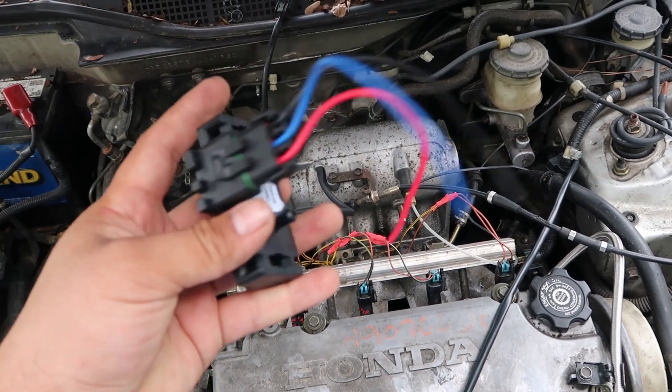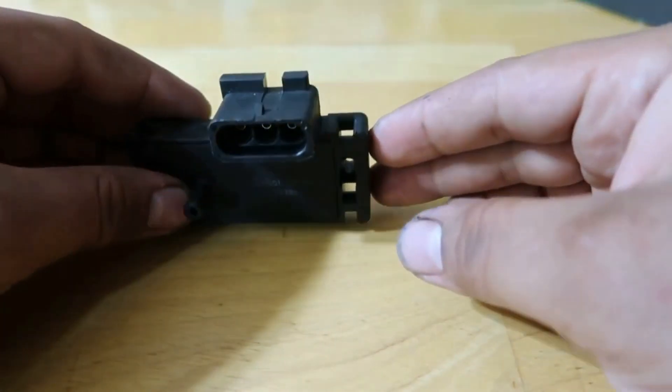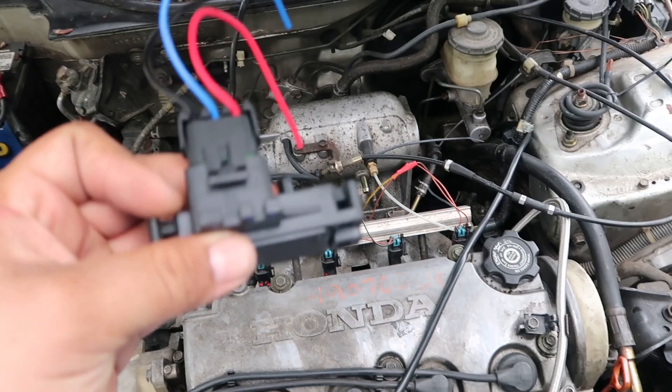I also have another video showing the differences between an authentic GM 3-bar and a replica or fake GM 3-bar. So if you want to see that video or the installation of these injectors, I'll put the links to those in the description. Hope you enjoy the video.